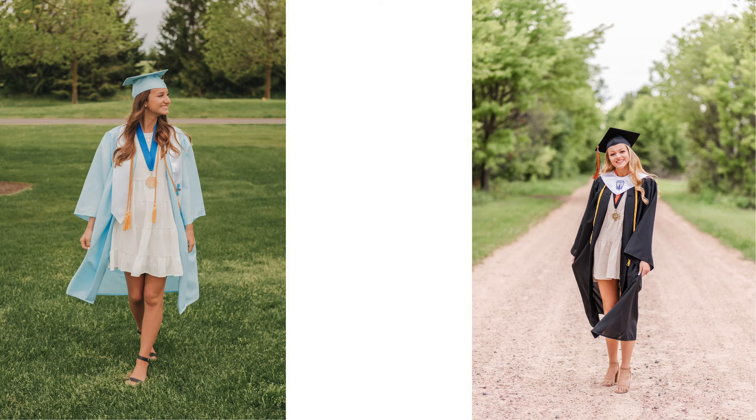One of our favorite poses is just having them walk. And when you have them walk, as you can see here, we always have them unzip their gown. Rarely do we do any pictures of them with their gown fully zipped up — it looks a lot nicer this way. If you have a girl, she can hold onto her gown as she's walking and kind of swish it as well.